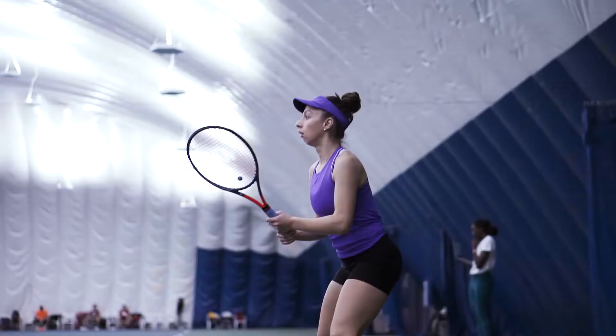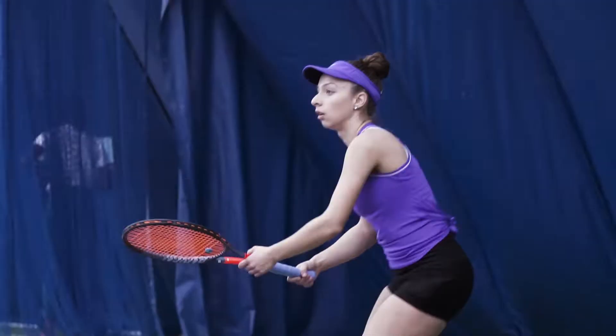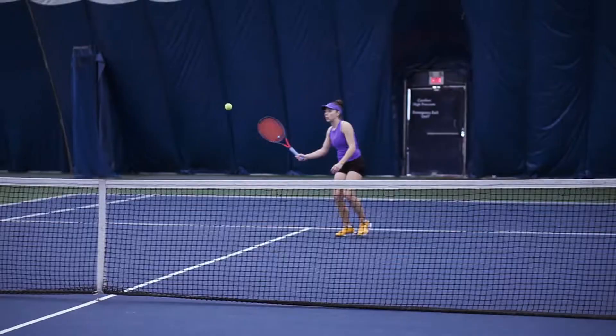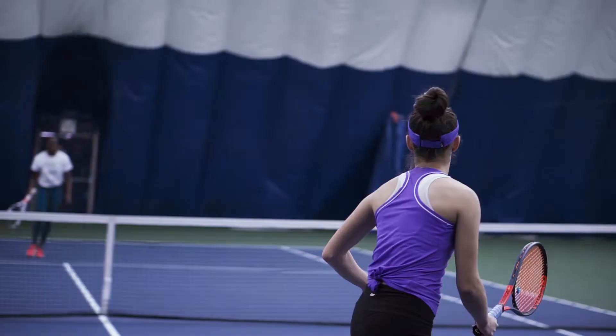Claudia Peluga is a fourth year biomed student at York University. In her first year she went undefeated in singles and doubles and helped lead the Lions to the OUA silver medal. That same year she won conference all-star and rookie of the year. Today we're gonna learn a little bit more about Claudia and she's gonna teach me how to play tennis.